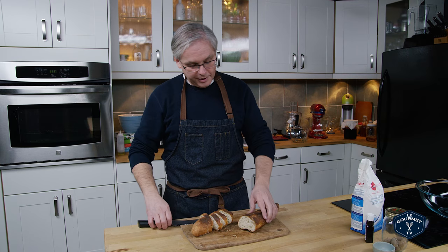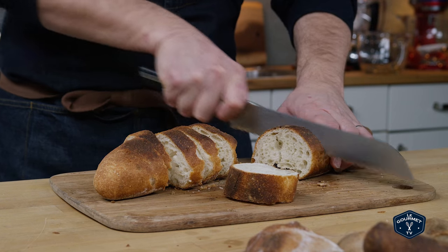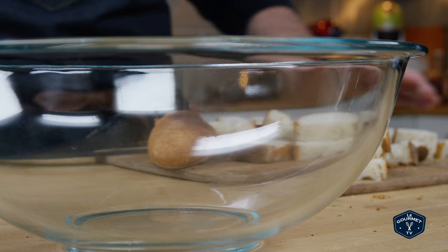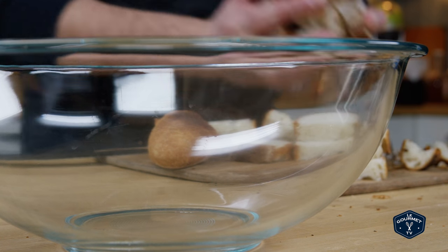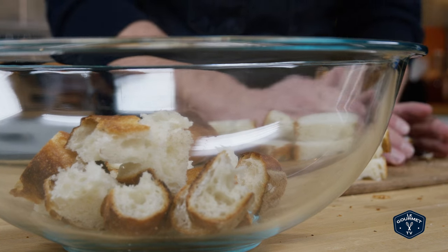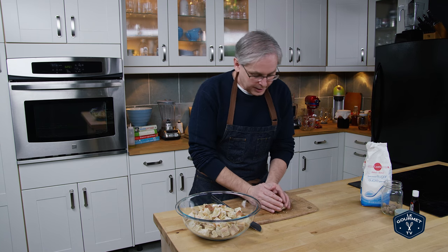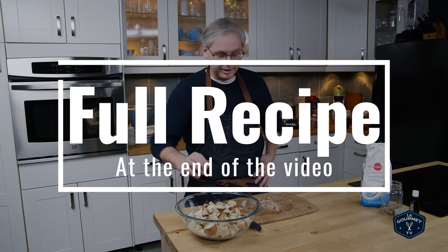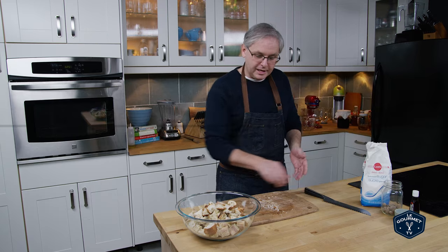It starts out with stale bread. At its core, this is just a custard — a custard with some dried bread crumbs in it — and there really is no recipe.